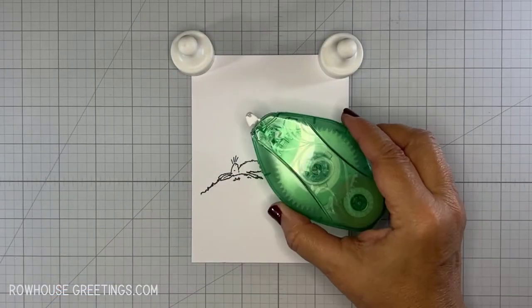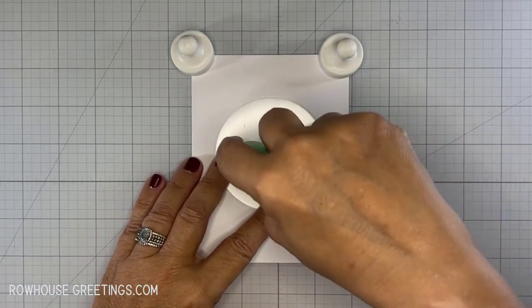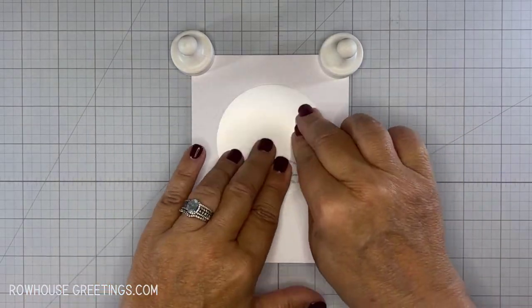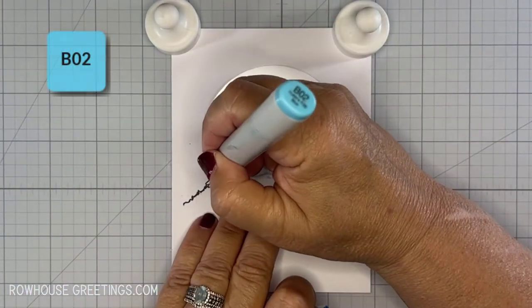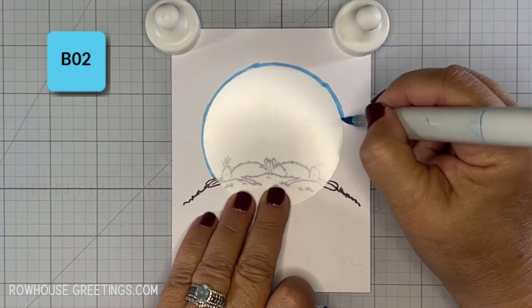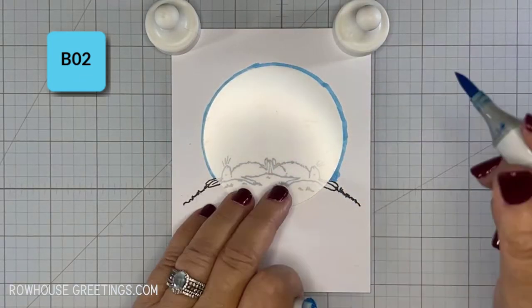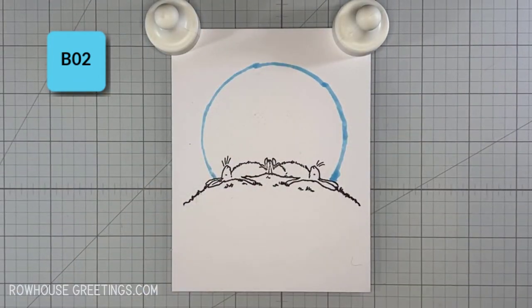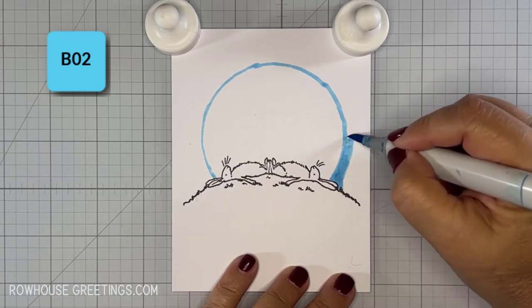For the background, I used the medium-sized mask from the Tim Holtz Moon Mask stencil. I held it in place with repositionable tape and then used my B02 Copic marker to trace the outline. From there, I started coloring in the night sky, working from light to dark, and using tip-to-tip blending to help the transitions between colors.